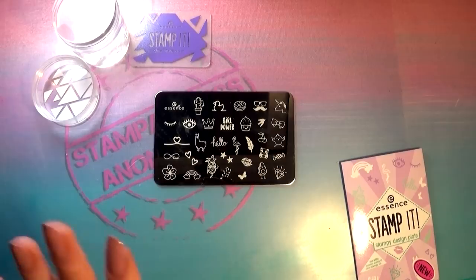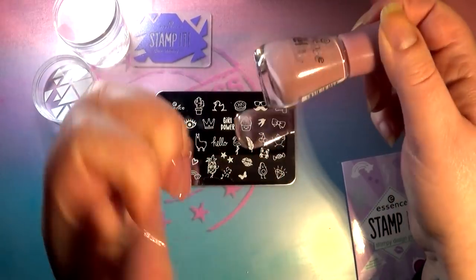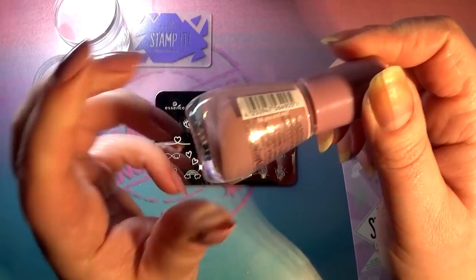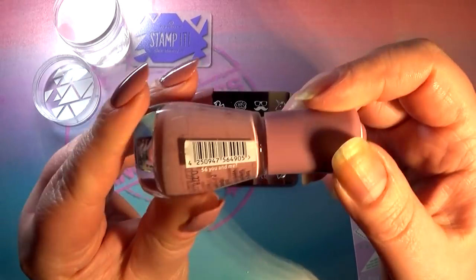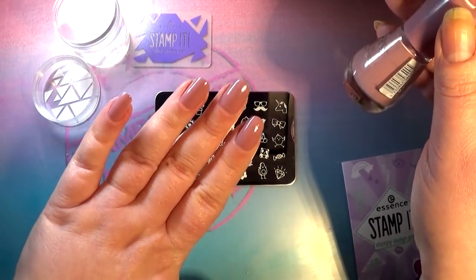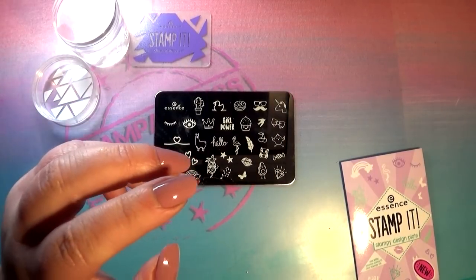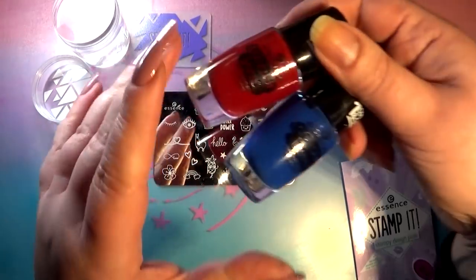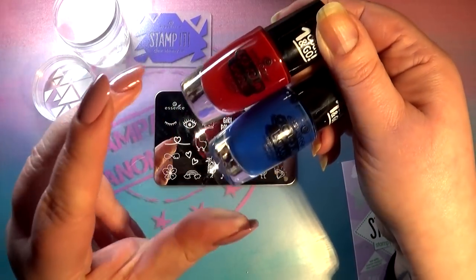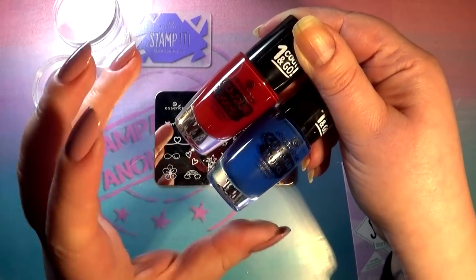I've prepped my nails and I'm going to use exclusively Essence products for this video. I prepared my nails with the Essence gel nail polish — my all-time favorite drugstore polish — it's number 56, You and Me. It's sort of a nude and I wanted a nude backdrop for these cute little images so we could really see if they work. We are going to stamp with Essence Color Boost polishes. I've tested these for stamping before and they work really well because they're highly pigmented and thick.